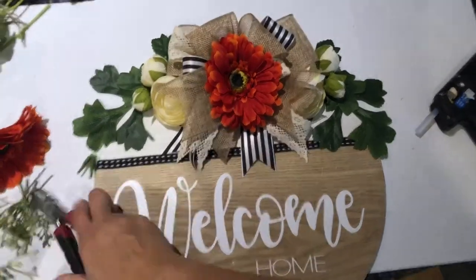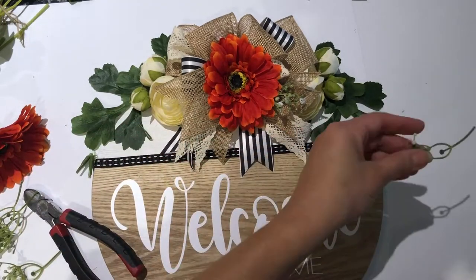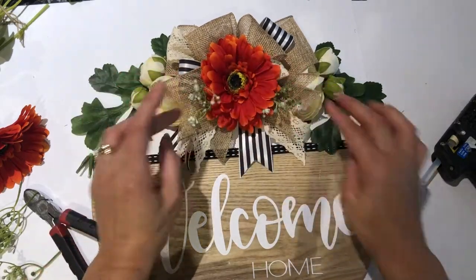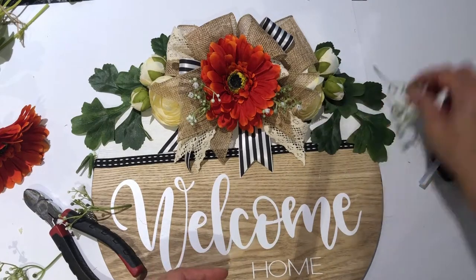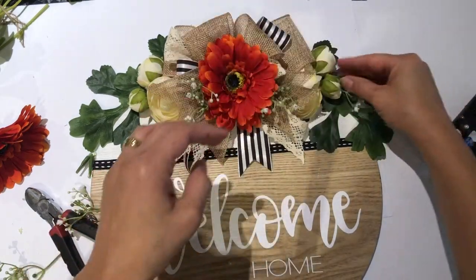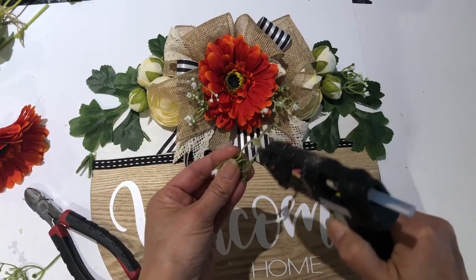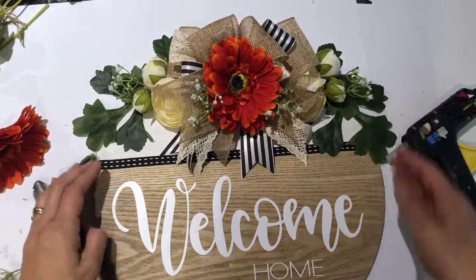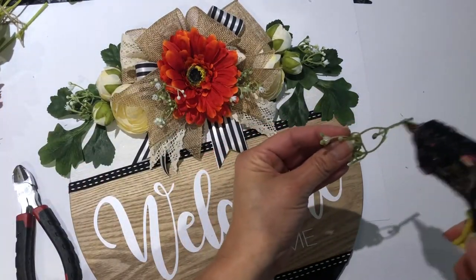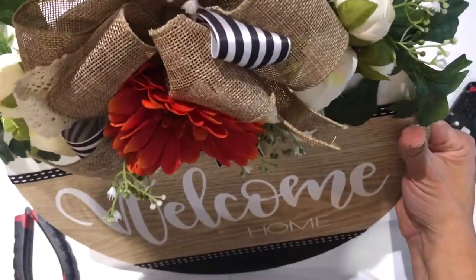Next I used some baby's breath from my stash and started placing it all around the floral arrangement. I use it to extend the arrangement as well as the round itself. The wispy, lightweight feel of baby's breath balances out the heaviness of the burlap and the green floral leaves. Any type of florals with a wispy feel give the arrangement more texture and balance, and make it look really romantic, elegant, and high-end.